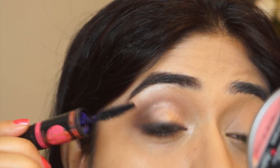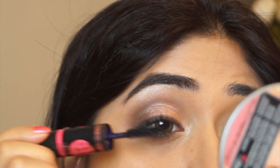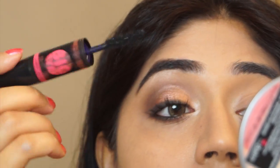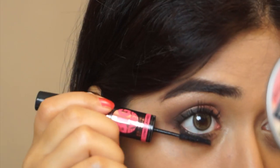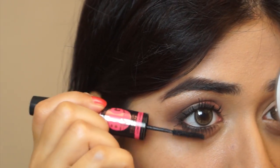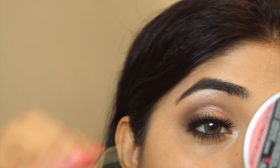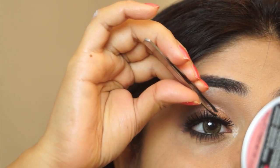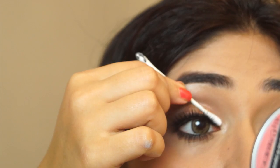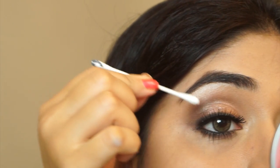For the lashes, I'm using the Maybelline Big Eyes mascara. I don't particularly like the upper lash wand, but the lower lash wand is really good — it's really slim and thin and applies the mascara really well on the lower lashes. I'm going to apply a pair of false eyelashes — these are the Naomi lashes from Ardell. They are quite dramatic but I really like how they look. You can buy these from Nykaa.com or Jabong.com in India.